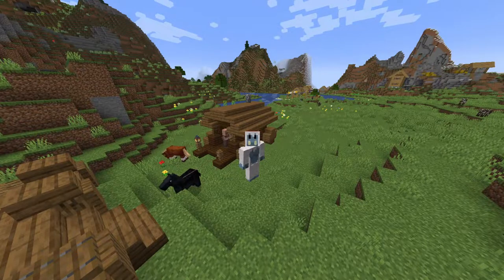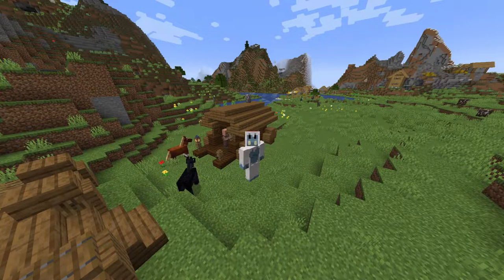Hello everybody, today I'm going to show you how to make this medieval prison cart. If you enjoy or find this video helpful, make sure to like and subscribe down below. Without any further ado, let's get right into this.